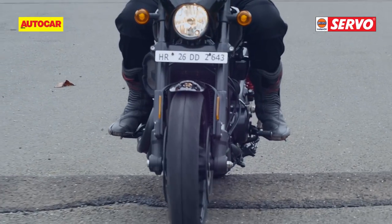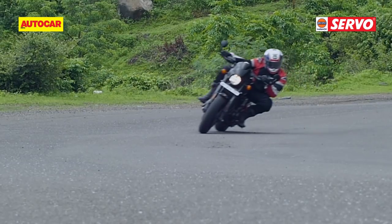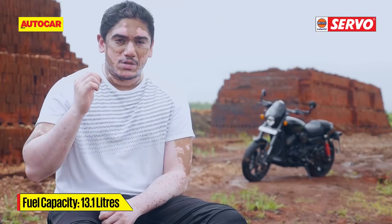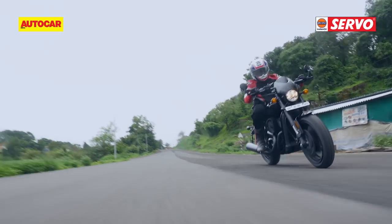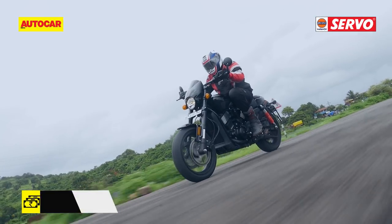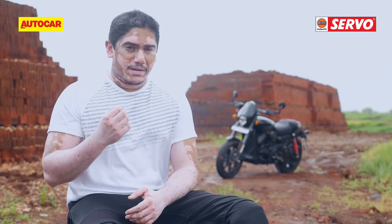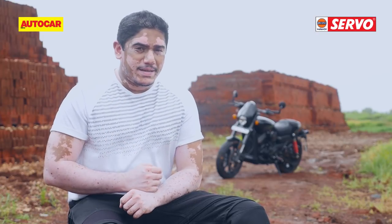Another area we were really impressed with is the ride quality. The Street Rod manages to handle bad roads decently well, but at the same time the suspension isn't soft enough that it gets wallowy in the turns and hampers precision. We can safely say that this is one of the best Harleys we've ridden. And despite Harley's previous efforts in this space, the Street Rod is a value-heavy proposition. The Street Rod does command a slight premium over the Street 750, but that premium is quite justified considering the amount of parts and upgrades it gets. Although some may find it heavy or uncomfortable, the Street Rod will appeal to riders who may not have considered a Harley as their next motorcycle.